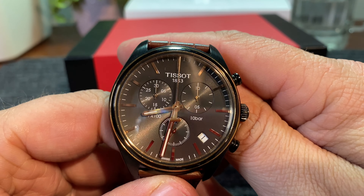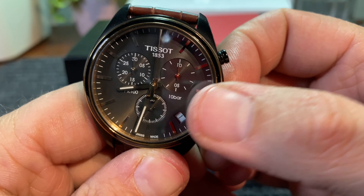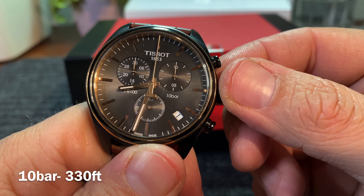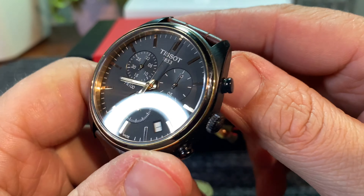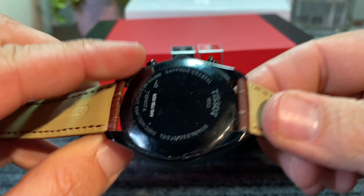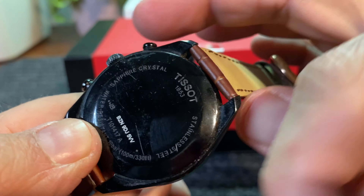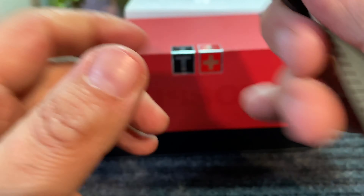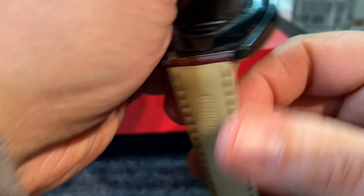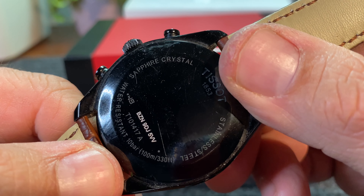This is actually Tissot's Quartz Movement. It is a Swiss-made movement. It is 10 bar — I'll run that across the screen as to the water resistance. This watch is finished in mostly black, including the backside. On the backside, it has some information: sapphire crystal, which is what we would expect at this price point. It is stainless steel, and as we can see here — 10 bar, 100 meters, which is 330 feet.